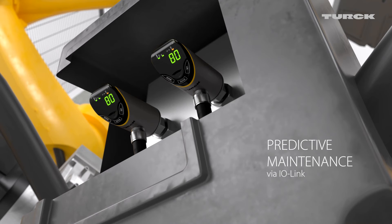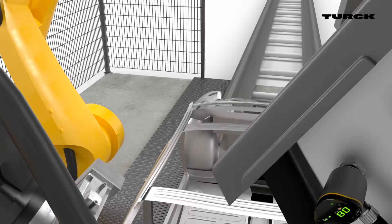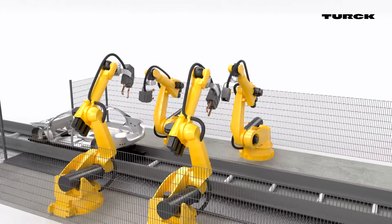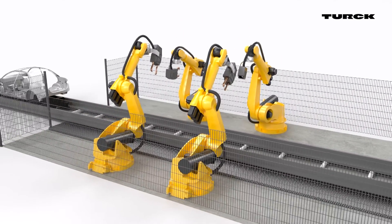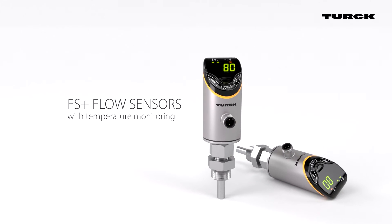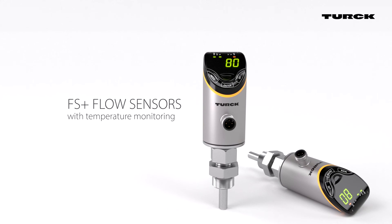Data exchange via IO-Link is a great channel for preventive maintenance. Monitor liquid media reliably and trouble-free with FS Plus flow sensors from Turk.